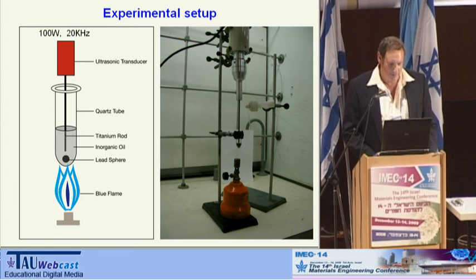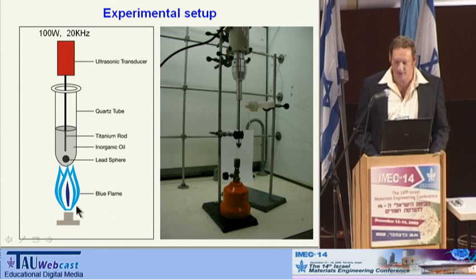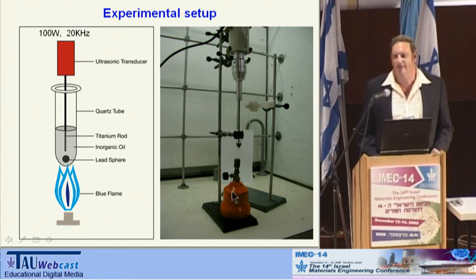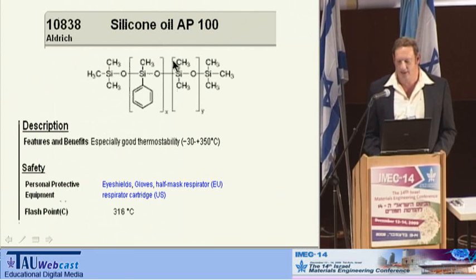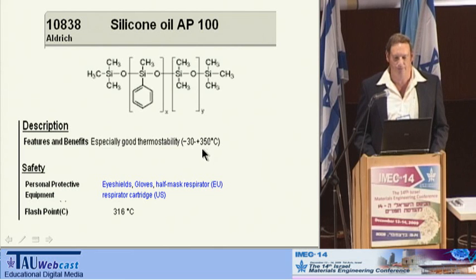This is a schematic drawing of the system. This is how we did it, actually, with just a portable flame for coffee making — it was done in a hood. This is the structure of the silicon oil, and you can see that it has good thermal stability up to 300 degrees, at least, and even more.